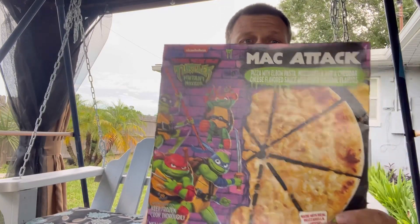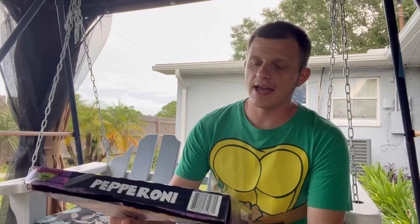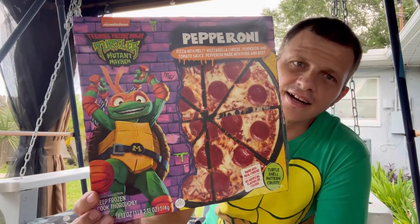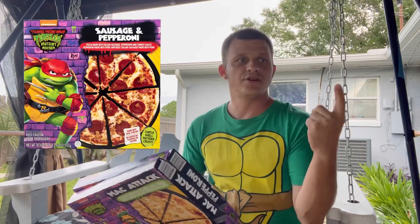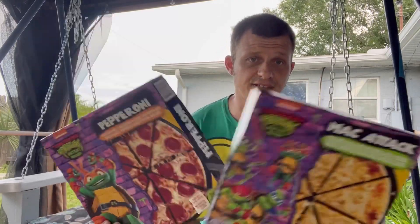They got five different ones. I got the one that is the Mac Attack — it's the macaroni and cheese pizza. There's one with Mikey on it, it's a pepperoni. There's a Donatello one, there's a Rafael one, and there's a Leonardo one. I only got these two pizzas.